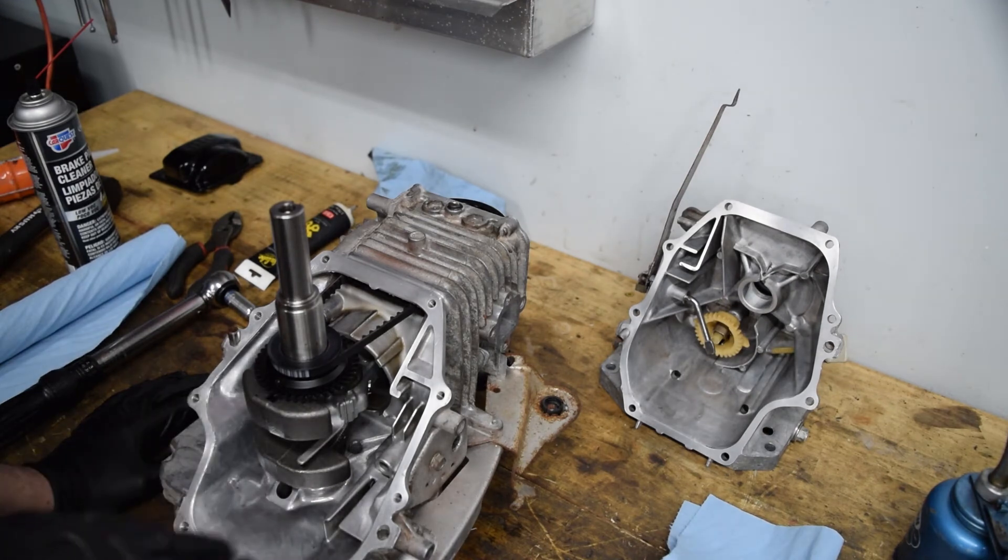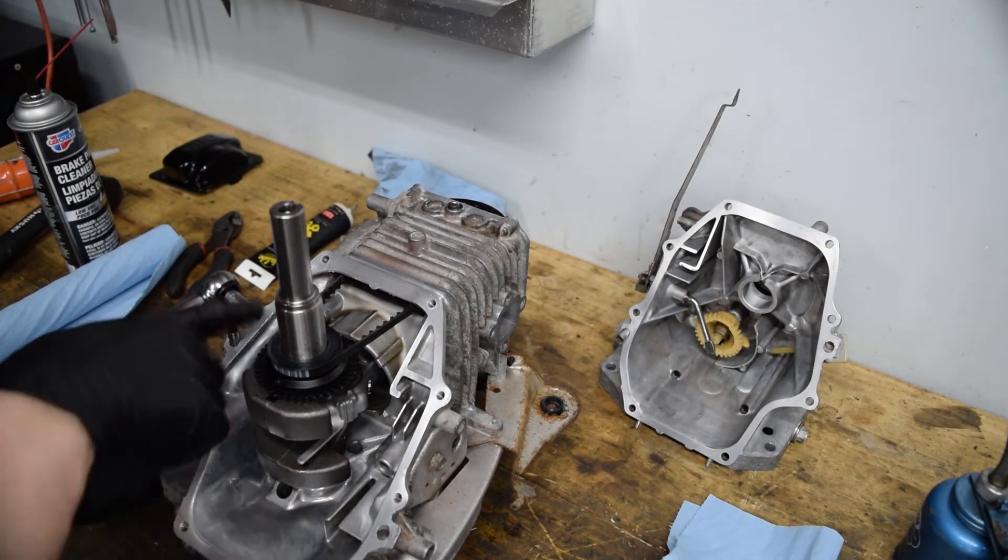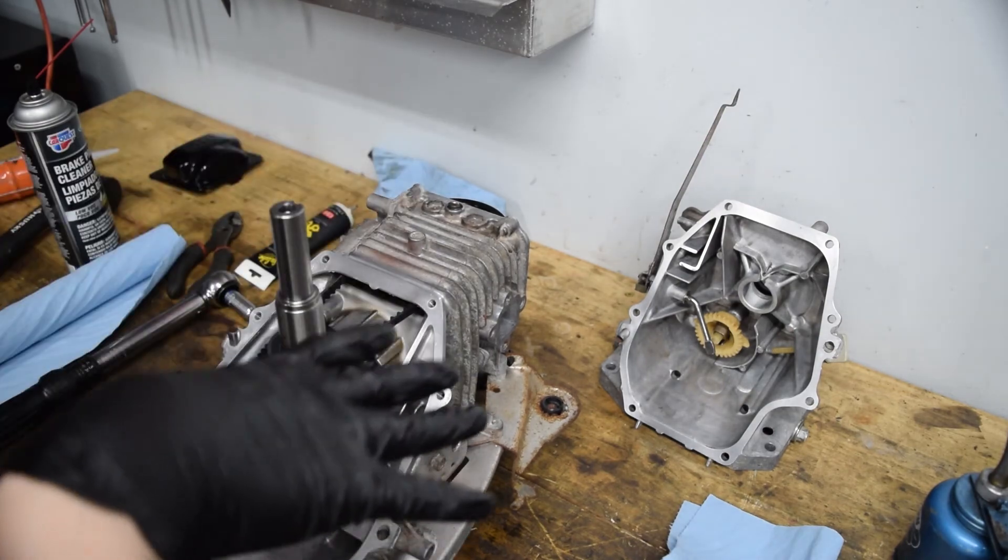These case bolts do have a torque sequence and a torque spec — 108 inch-pounds. The only torque sequence I found was for the GCV version, which is the vertical shaft lawnmower version. I'm going to do that sequence, but I'm not going to tell you what it is just in case I'm wrong. When in doubt, do the crisscross method — alternate back and forth to make sure it's nice and even, and obviously go to torque spec.